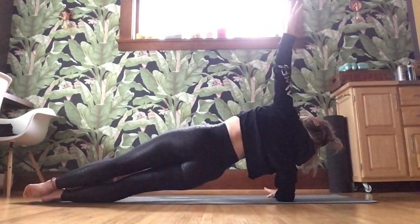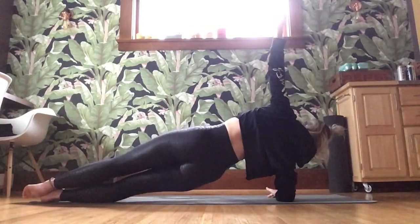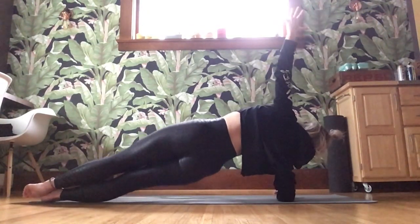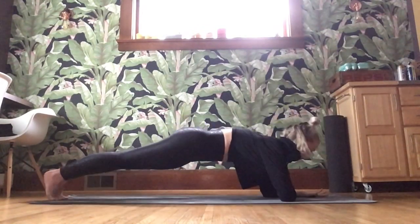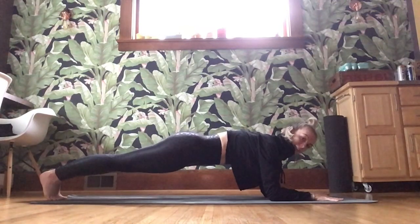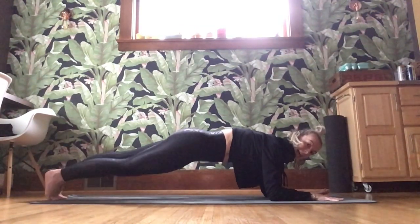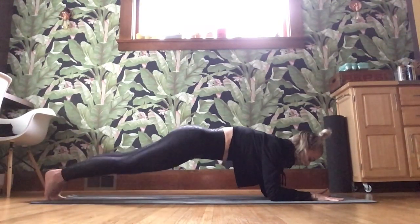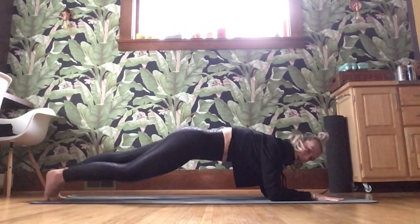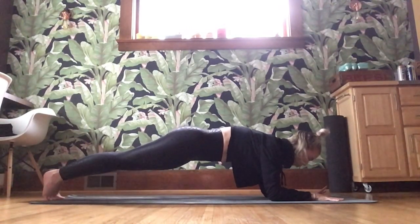For five, four, three, two — last one — up to hold. Slowly, carefully take it back to center. Find your center plank. Alternating knee taps — right, left, right, left. You have six, five, four, three, two, and one. Find that plank, breathe.